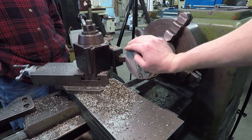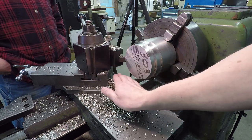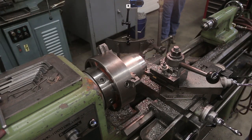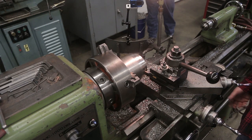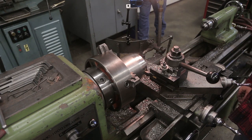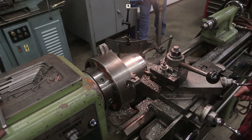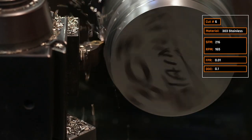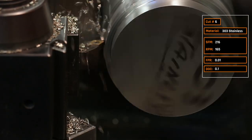The part feels just nice and warm — comfortable — while all the heat transfers into the chips, which is exactly what you want. These chips are not blue, but stainless takes a little more heat to start changing color — you'd need to run it even harder. Cut number six: same surface footage of 216, same 0.1-inch radial depth of cut, but doubling our feed per rev from five thousandths up to ten thousandths of an inch.